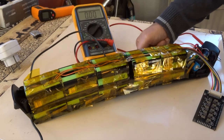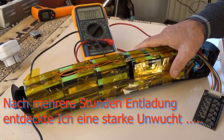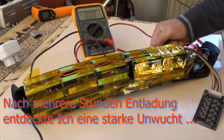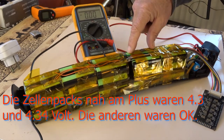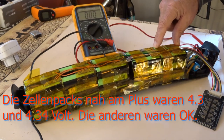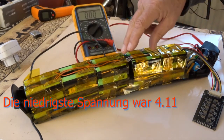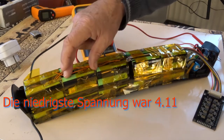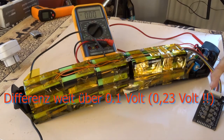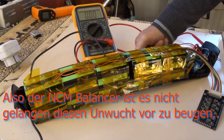After three hours, I found out that these two batteries were overcharged — 4.3, 4.34 — and the other batteries were normal to low: 4.11, 4.14. So the balancer is not able to cope with the pace of the charger.